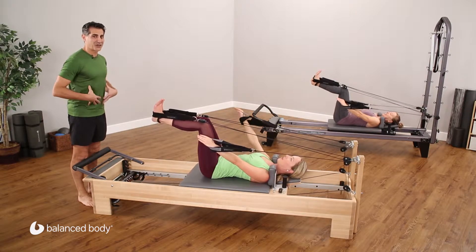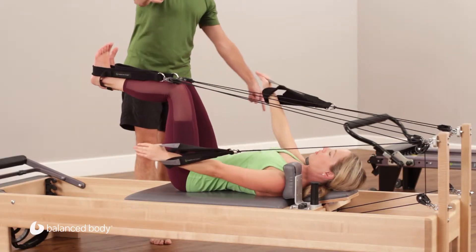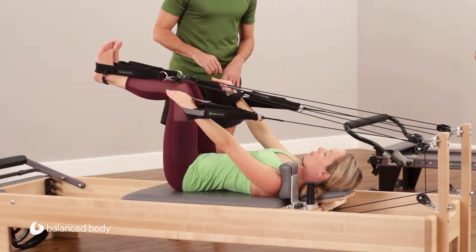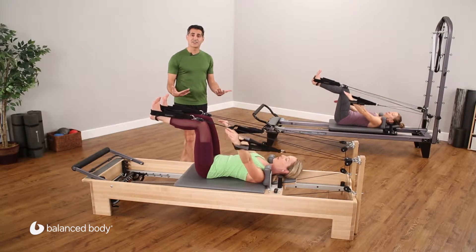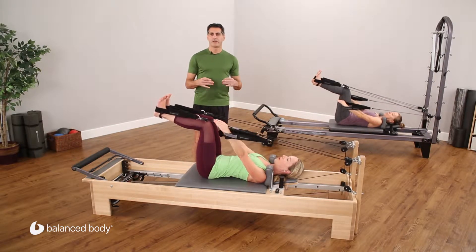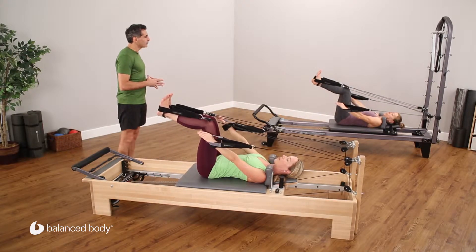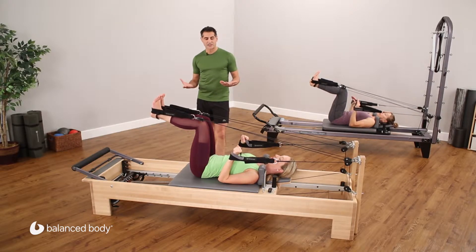I can see the legs moving — there's a lot of challenge going on in the core. Now they're going to do opposite direction: one arm goes up circle, the other goes down circle, but they arrive at the same time. That's the only way they can keep the carriage steady. Christine, can you move the left arm faster? Do you see how the carriage starts to move immediately? The client will notice that — it becomes self-correction for them. Don't tell them to stop and be very careful; let them correct the movement in the next rep. Let them find the correct rhythm themselves.